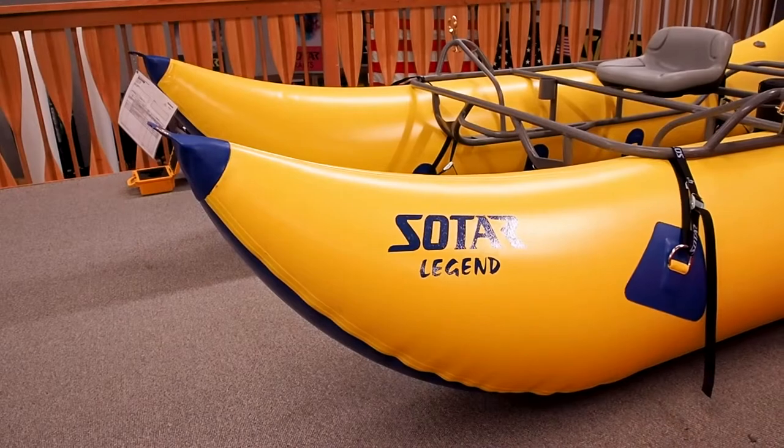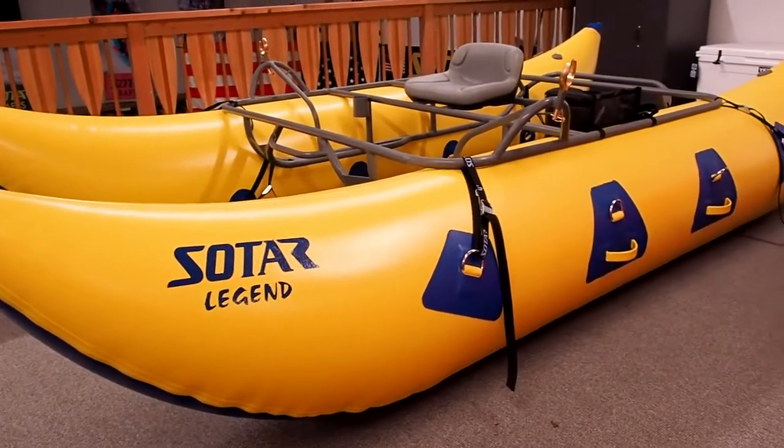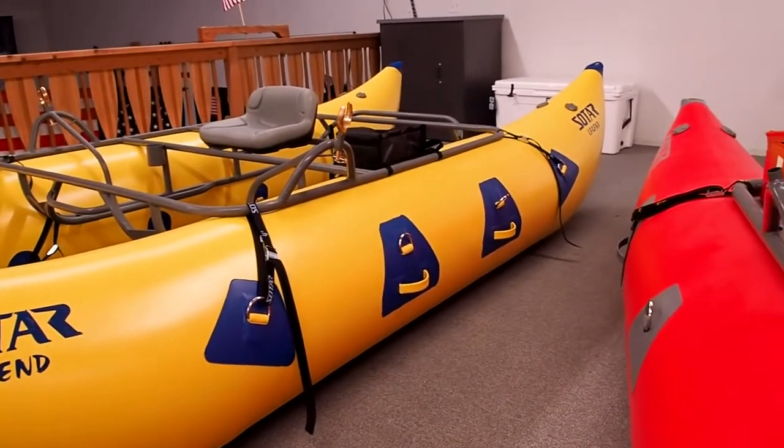We also sell cats. People often want big, huge cat tubes — they want to bring everything they can down the river and they like the idea of cats. Sometimes our standard dimensions aren't quite big enough for them. It's not uncommon to see a 16-foot by 28-inch tube diameter cat that someone wants to load everything onto and hopefully take down the Grand Canyon, the Main Salmon, or the Lower Salmon.